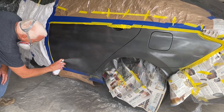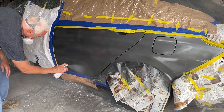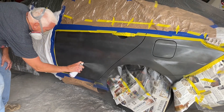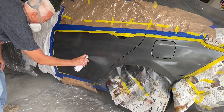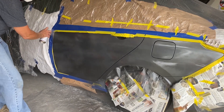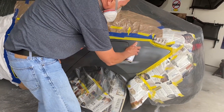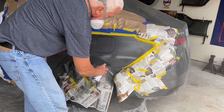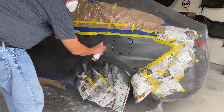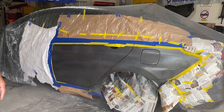Don't breathe this stuff in. I have my mask on. We'll let that sit for 10 minutes and then we'll do another coat.